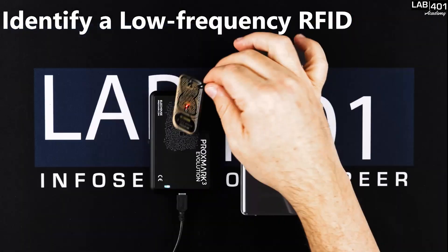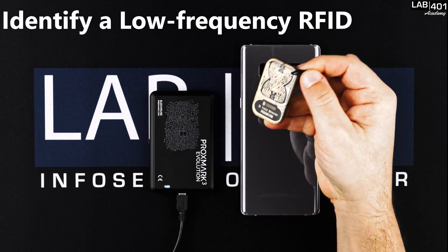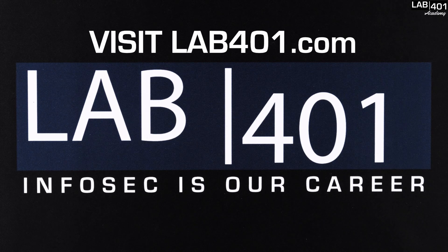Now we are using an old Proxmark Evo set for low frequency scanning, in order to detect the presence of a low frequency RFID field. That's it for today, thank you for watching.